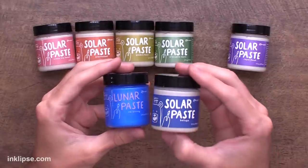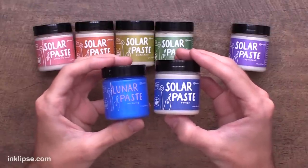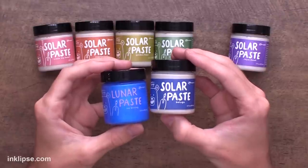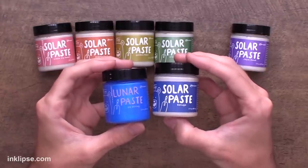So just like Lunar Paste, the Solar Paste comes in a two ounce jar. You can see the differentiation between the two because the Lunar Paste has a clear label and the Solar Paste has a colored label, so you can know exactly what color you're grabbing even though all the pastes are white.